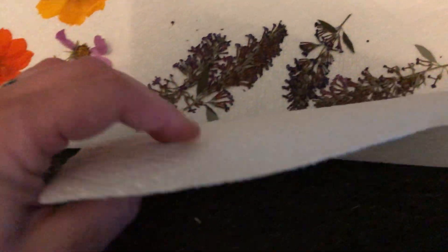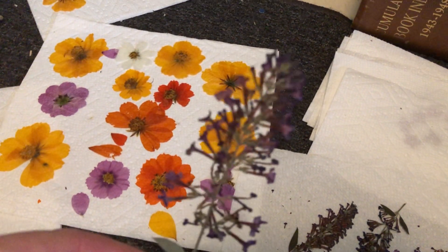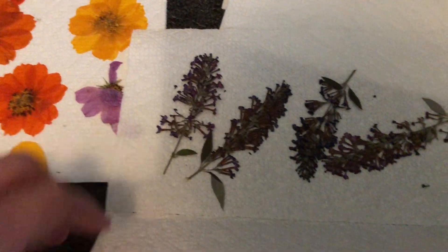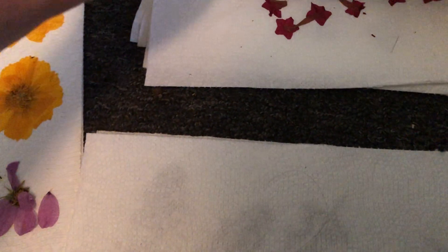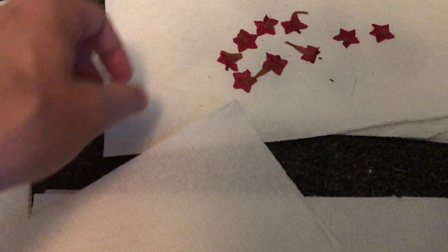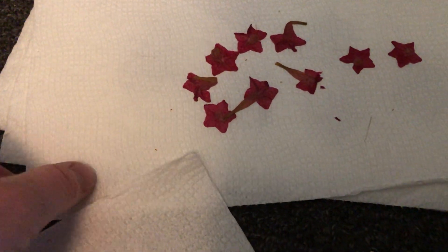The paper towels are folded over and over on themselves. These are little butterfly bush blooms. And some of these I believe are little blooms off of hummingbird vine.